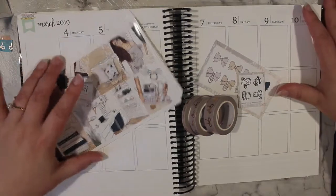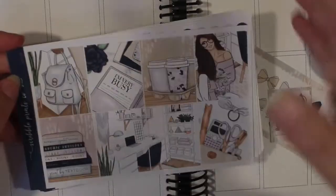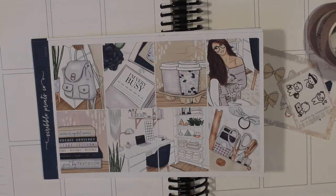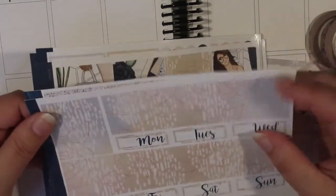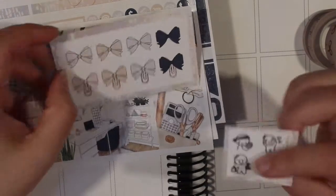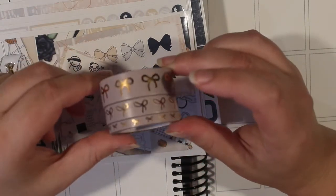Hey guys, welcome back to my channel. Today I'm filming March 4th to March 10th and I'm finally getting around to using the Kirsten kit from Scribble Prints Co — I feel like I've been sitting on this kit forever. It's one of the older mini kit formats, which is pretty exciting. It was really hard for me to sort out the colors and find a washi for it. It's got the old washi box with the cut lines, the glitter headers, the bow sheet, the old Once More With Love freebie, and I've pulled in the dusty rose with the rose gold bow.